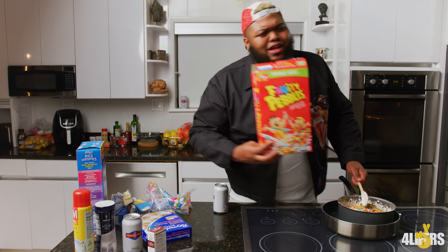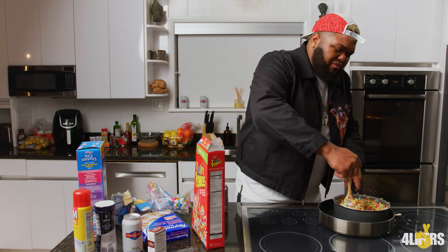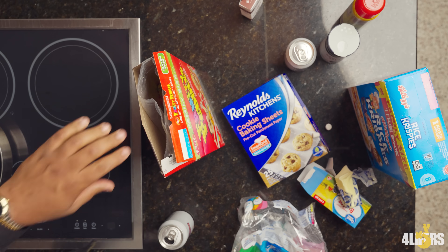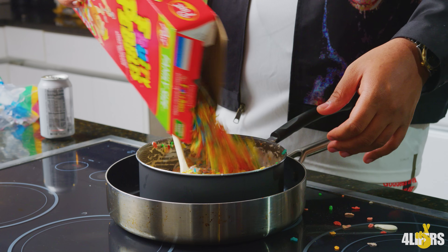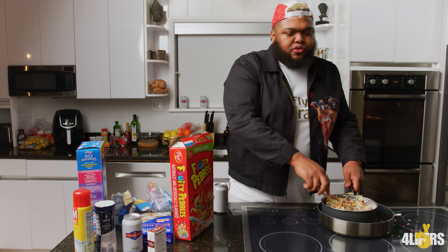Y'all gonna love these. You can smell it now — ooh, sweet mama. We'll get a little bit more, it ain't filled up enough. This is a meal you usually do for kids, like after school. It's good for nutrition. It's a good, hearty meal.